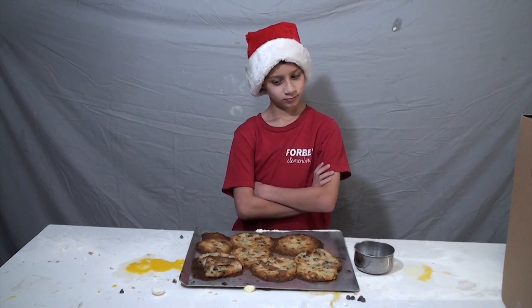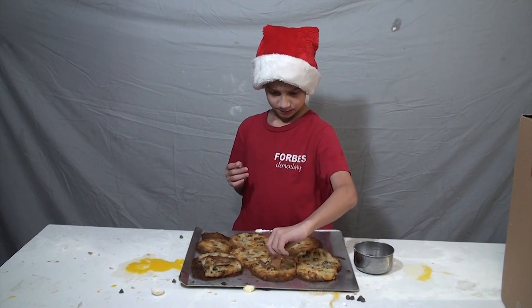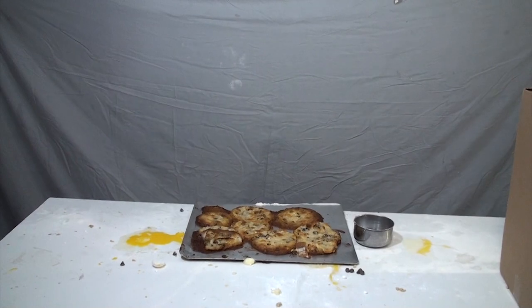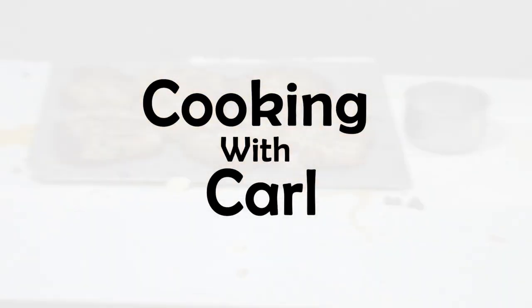Okay, you try. Don't leave me, don't leave me! Why did you just throw off one? Don't leave me, why did you just throw off one?